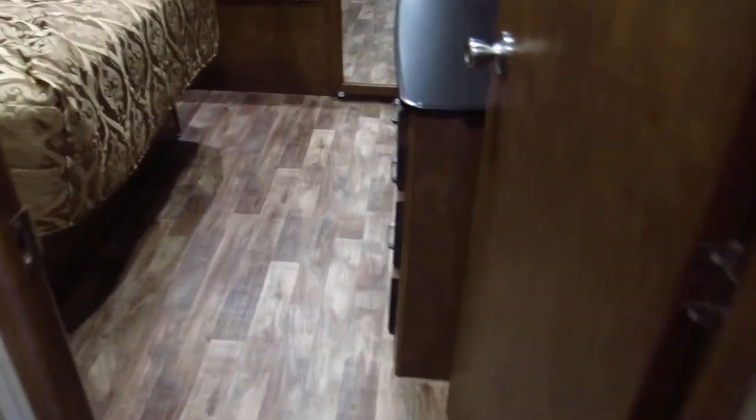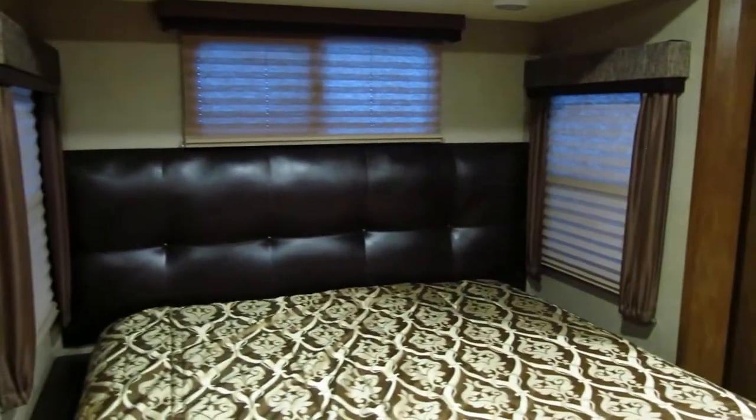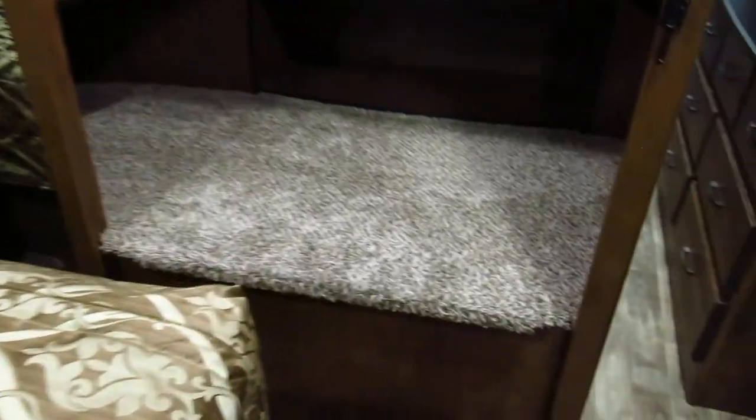Let's go back here and check out the master bedroom area. It's got a queen size bed, nice lighting, and a really nice closet. You've got shelves to put your stuff, shoe racks, a shelf above, and it's a really pretty roomy closet.